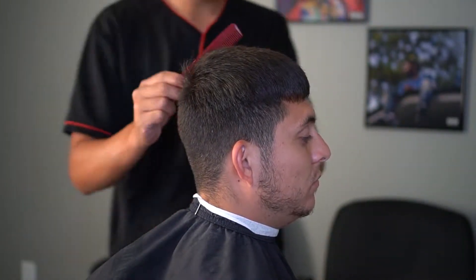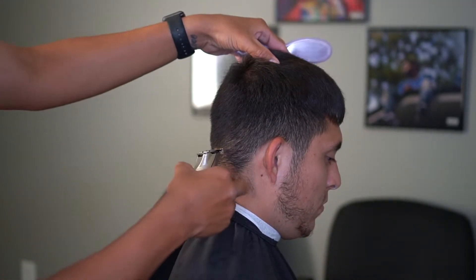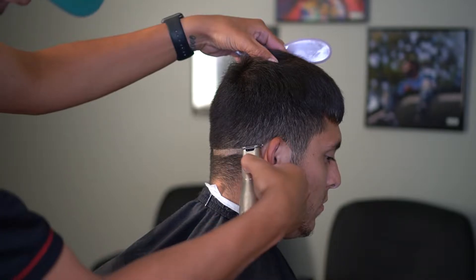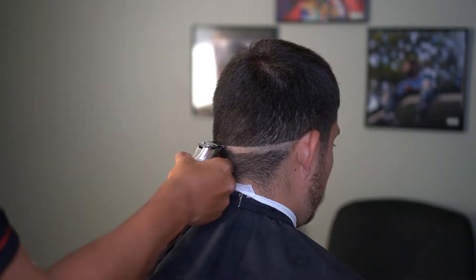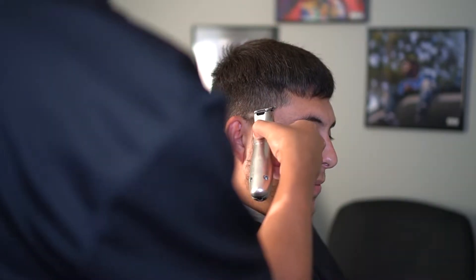What's going on everyone? It's Omar, highs and lows. Back here again with another video. Today I'm going to be demonstrating pretty much a bald fade. It all depends too, depending on the person's head. I'm not going to get too technical with the name. But let's go ahead and start this.